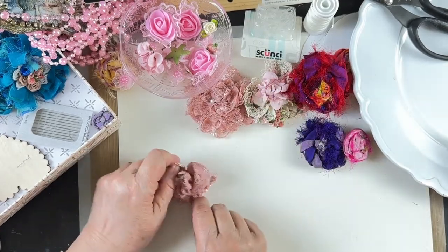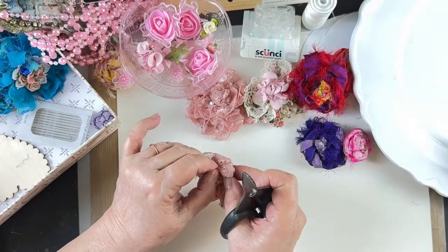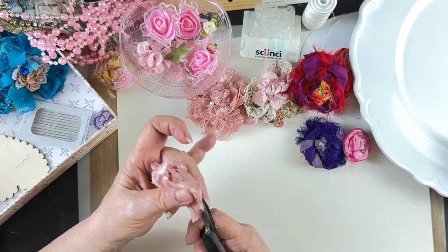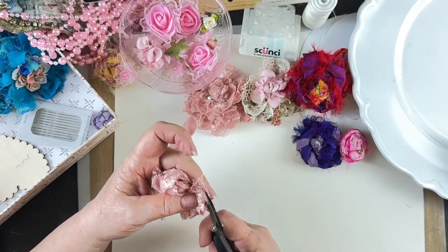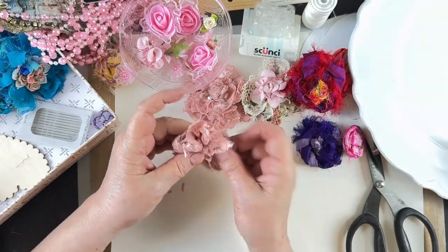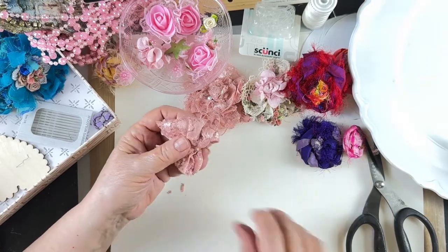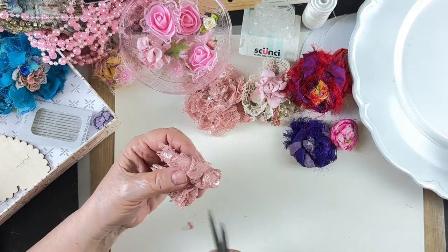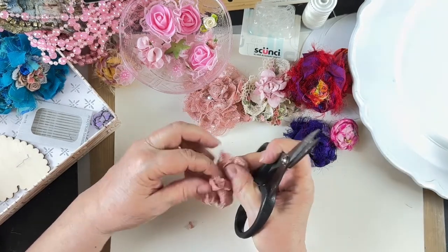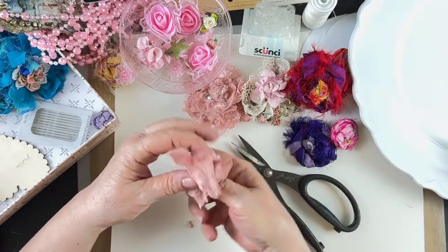Now we're going to cut. Find the folds and go through the middle, trying to stay right at the edge. Then do the other side. If you'd prefer just to have a loopy bow and not cut it, that's fine too. These cut edges will be ratty — shabby chic for sure. They are not a precise thing, although there are more precise flowers out there, but they're not in my wheelhouse.